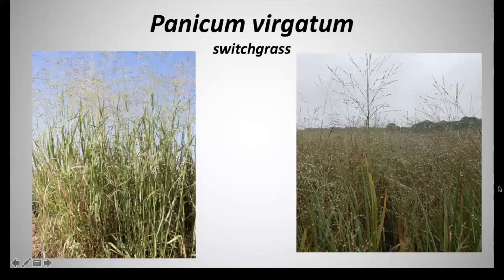Switchgrass is one of the most dominant species, especially of tall grass prairie grasses. It also grows along roadsides where there's a lot of moisture present. This is a perennial that can reach heights of three to six feet.